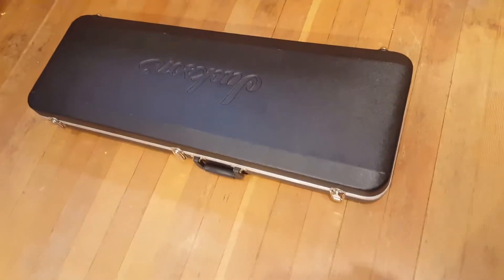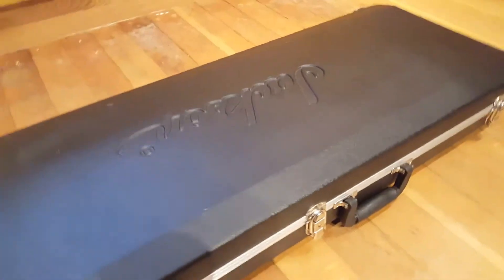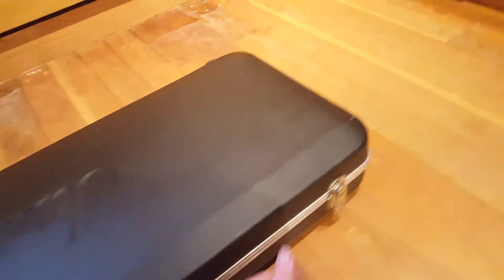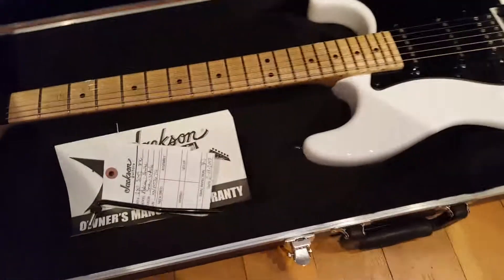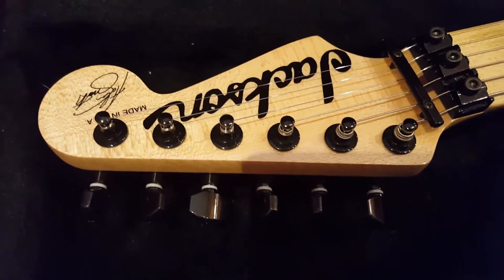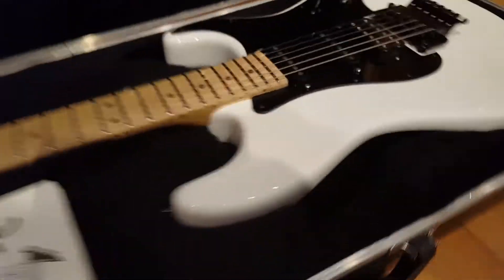Hey everyone, Keith here from Essex Recording Studios and today I'm going to show you this super cool guitar. Jackson Guitars are my favorite company — the first guitar I ever got was a Jackson. It was a PS4 Performer, and this is a USA Jackson Adrian Smith Iron Maiden Signature Super Strat.